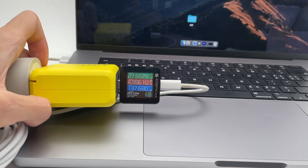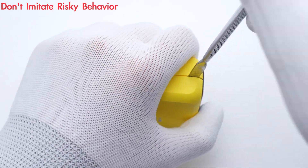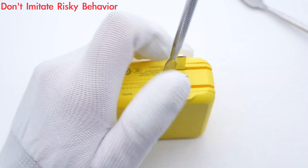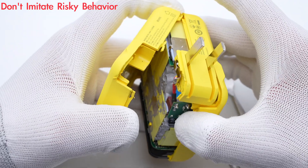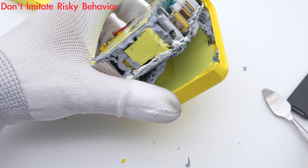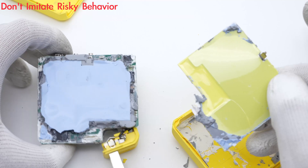When charging the 16-inch MacBook Pro M1 Max, the real-time power is about 136W. Next, we use the spudger to take it apart. Once the plastic case is removed, the internal module can be easily taken out. The entire PCBA module is filled with potting compound, and the front and back are covered with a blue thermal pad and heat sink.